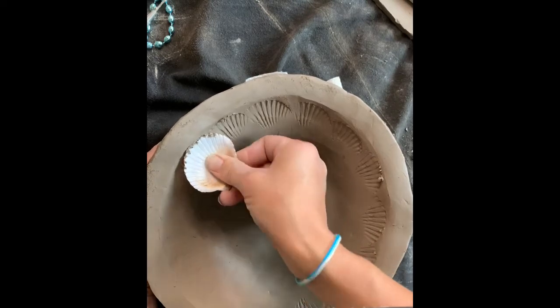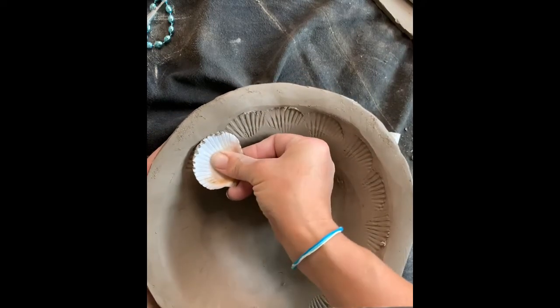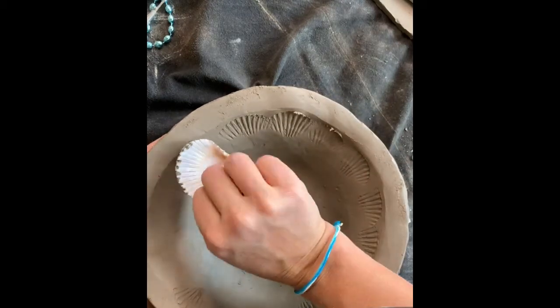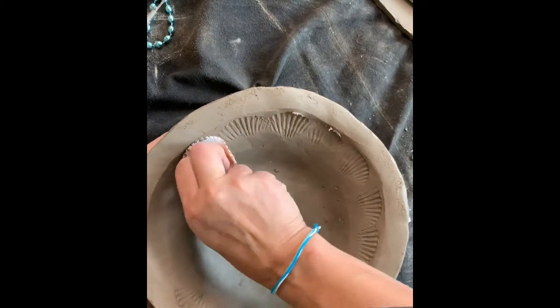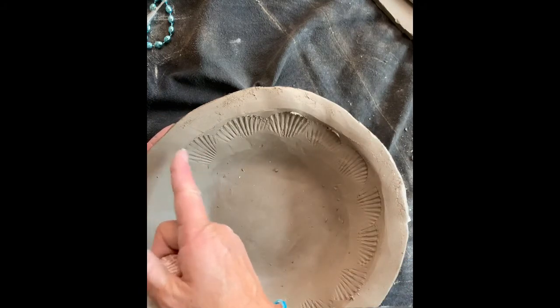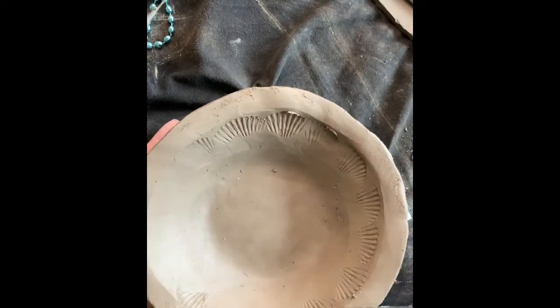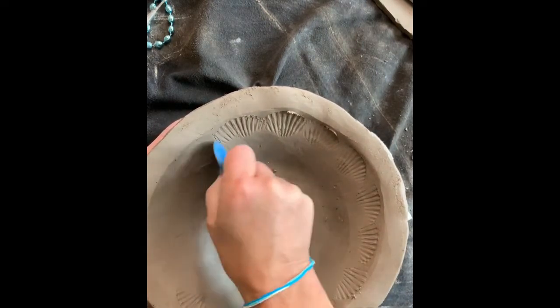This is where you get to be really creative — decide how those textures are all going to come together in a unique way using pattern. You also want to make sure you're seeing shadows in your texture. If you don't see indentations and shadows, like this one getting too light right here, you don't want to go over it again incorrectly. You have two options: you can press exactly where you were, or you can smooth it out with your rib tool and try again.